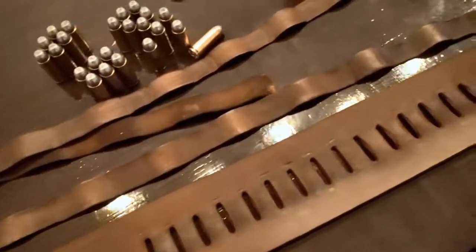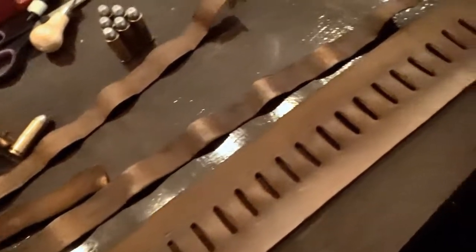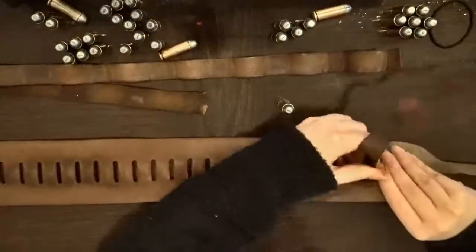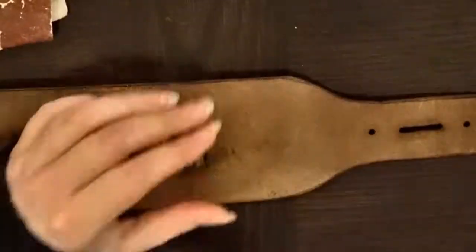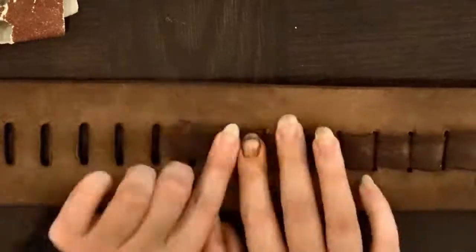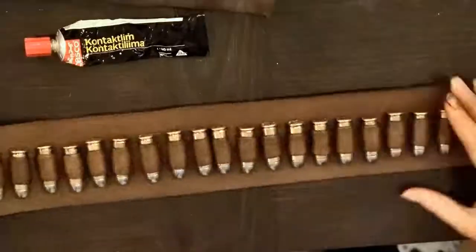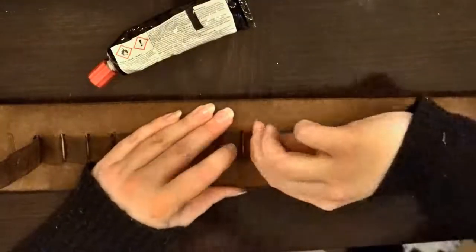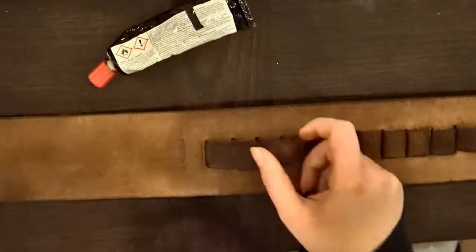Now it's time to add weathering to the gun belt to make it look old, worn, and vintage. The first thing I'm going to do is reattach the bullet loops, which are now dried after dyeing. I'm going to use some rough grit sandpaper to give the surface a little more tooth, then use contact adhesive to glue the pieces together — with the bullet in the bullet loops to make sure they stay the right measurements.